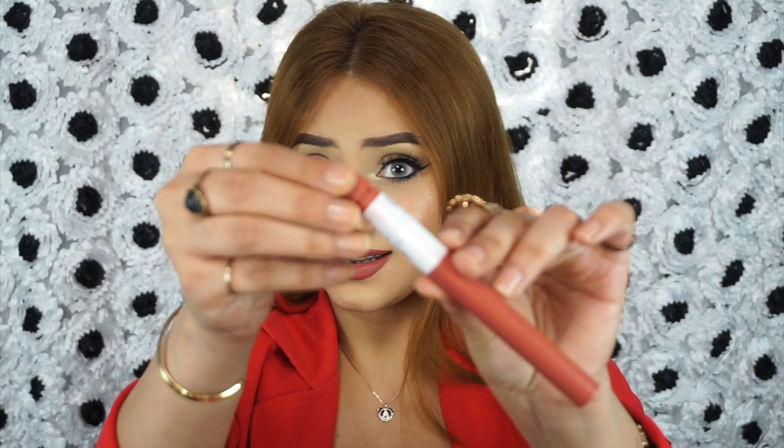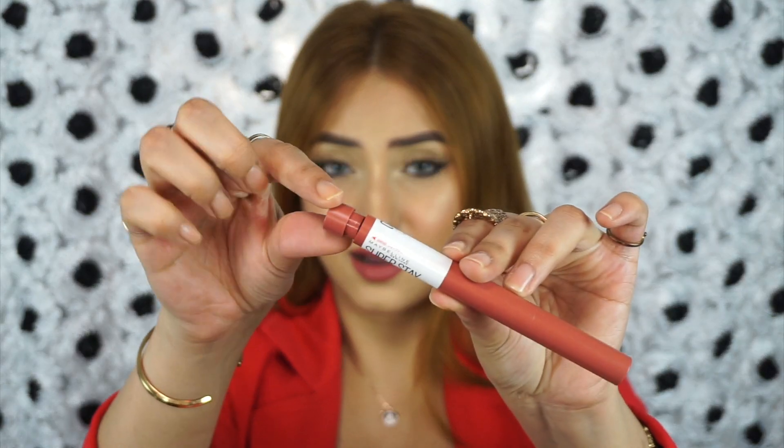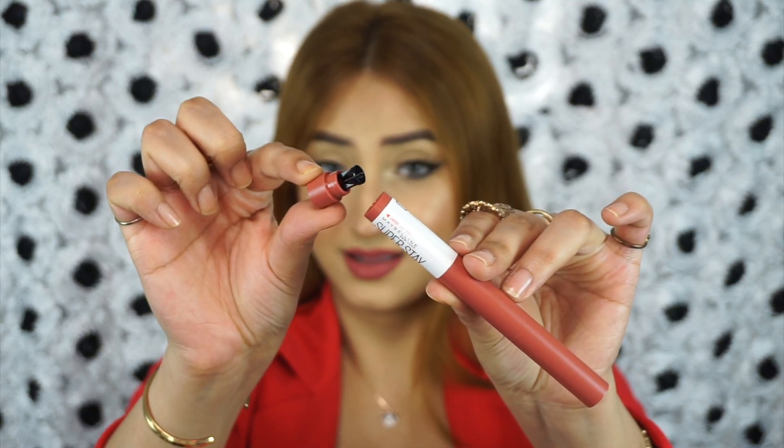That is a lot of product. Another great thing is that it does come with a little sharpener on the other end, so you can keep your tip sharp all of the time. You get 1.2 grams of product and all of them retail for $5.99 each.